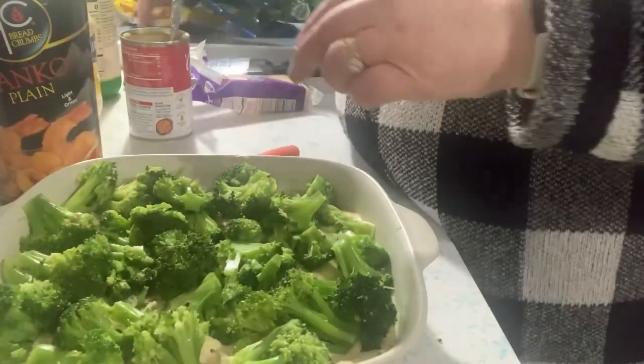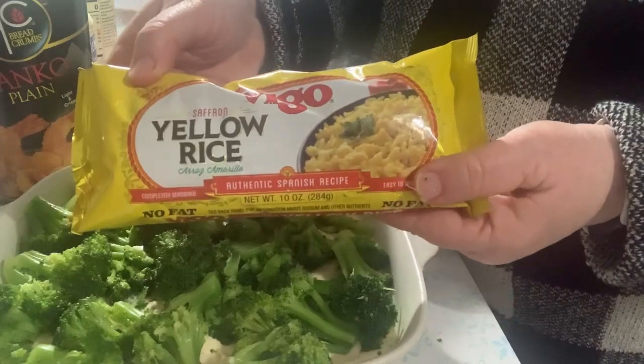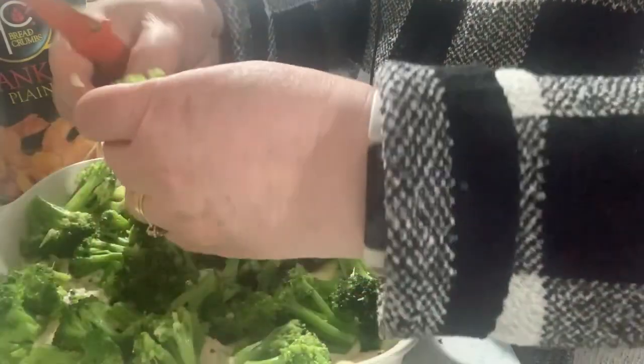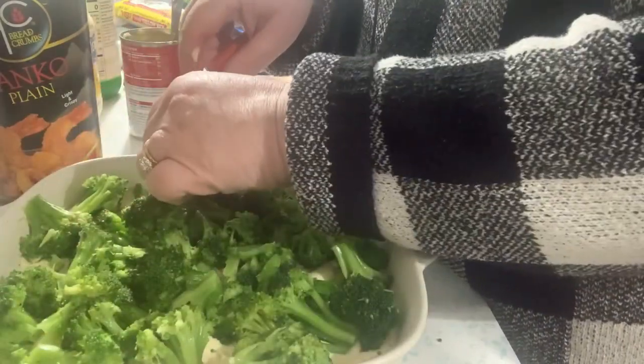We always serve this as mom did with yellow rice. We used to not be able to buy it up here in Michigan — whenever we'd go to Florida to visit my grandparents we'd stock up on it. But now I can buy it at Walmart.